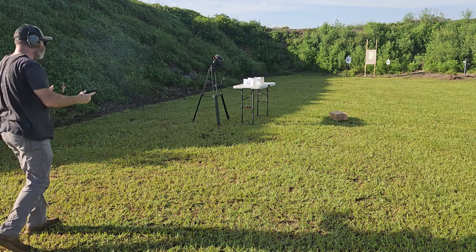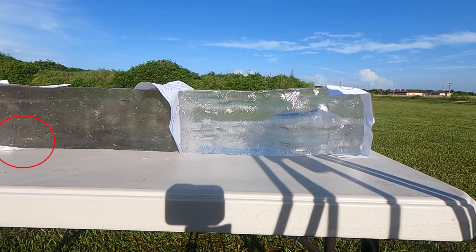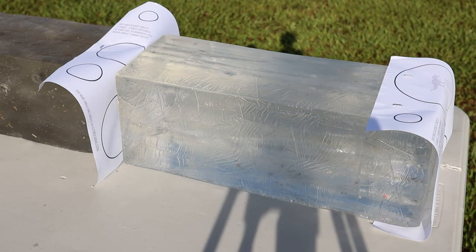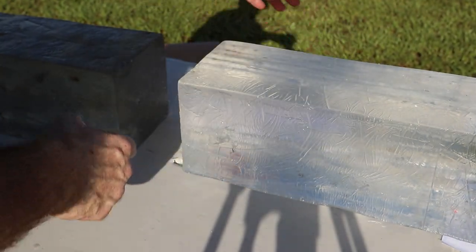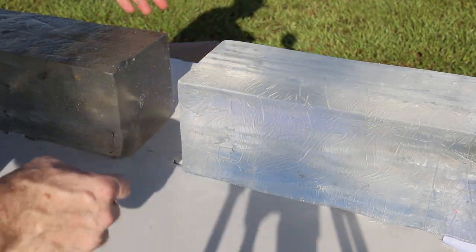Okay, solid hit - a little on the left side though. So it clearly went in right here, and it clearly went through the second piece of paper, and it did not go through the third piece.